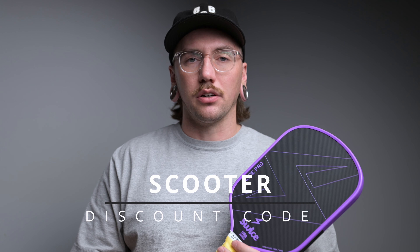Swyce also offers a lifetime warranty on this paddle as well as a 30-day return policy, and the best part of all is the price. At $130, or $117 after discount code scooter, this paddle is an insane value.